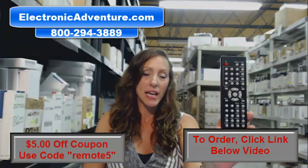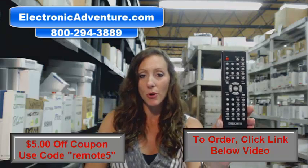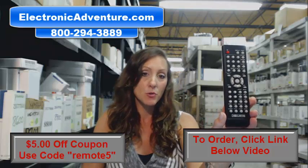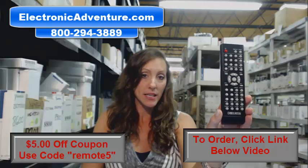Hi, I'm Stacy with Electronic Adventure, and I've got this brand new Curtis remote control. It's in stock and it's shipping today. So if you need this remote control, you've definitely come to the right place.